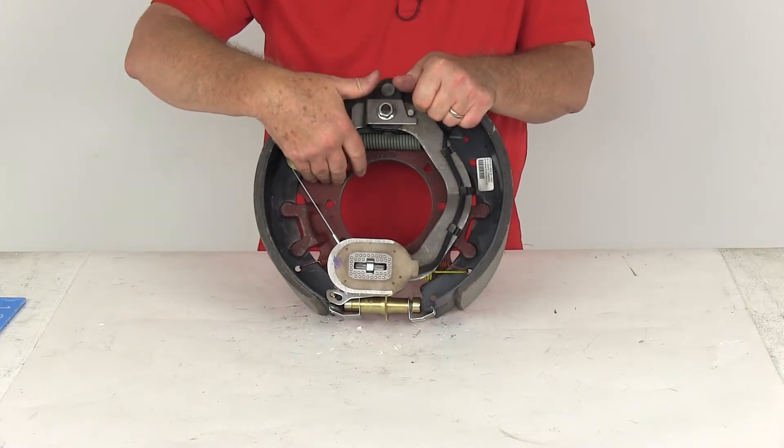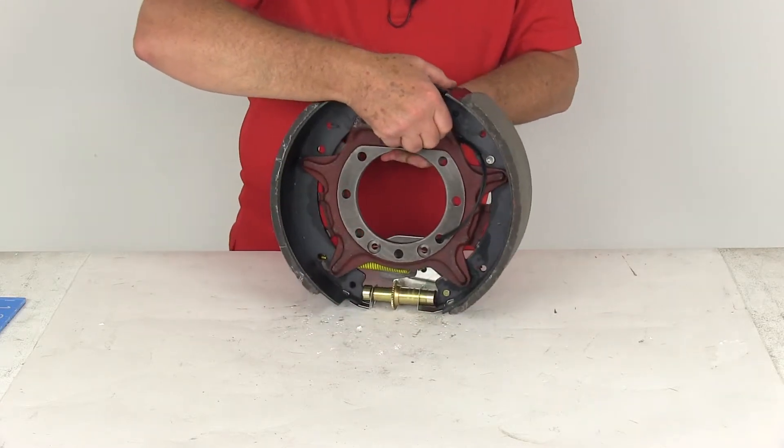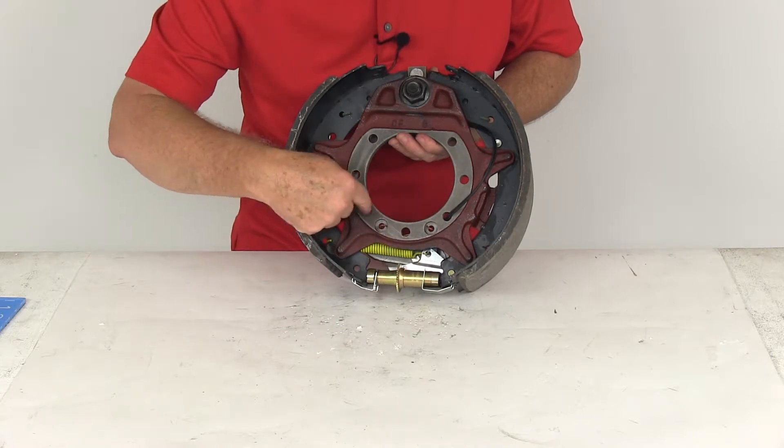This has a durable cast backing plate. If we flip it around to the back, you can see it is designed to fit a 7-bolt brake mounting flange — 1, 2, 3, 4, 5, 6, 7.